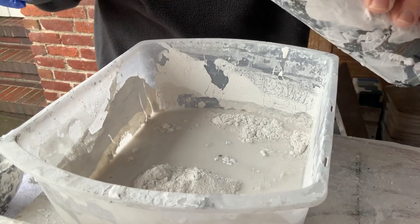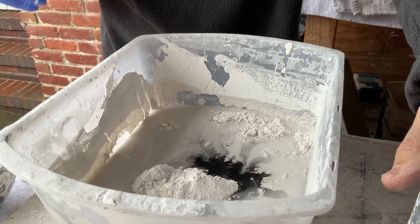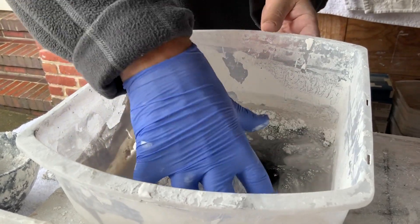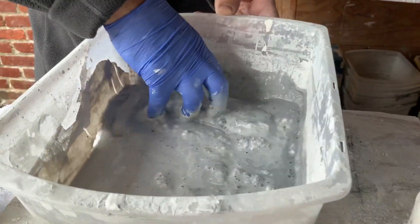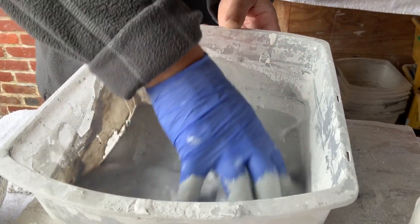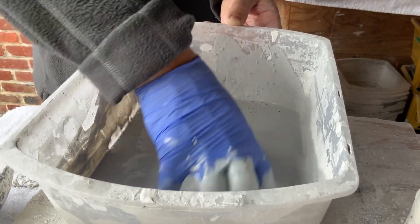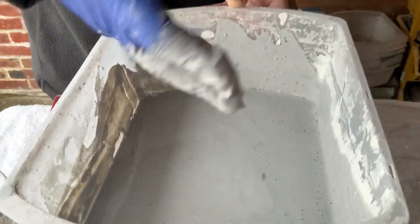I use a dye — just a little drop — to make the positive casts a slightly different color than the plaster we're going to use later on. Then we get rid of all the granules and make sure it's just a smooth solution. Now it's a nice even solution. That's the reason for my glove.